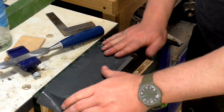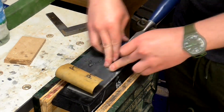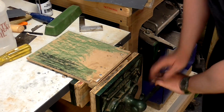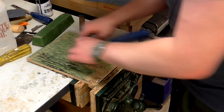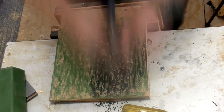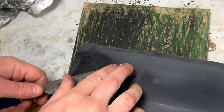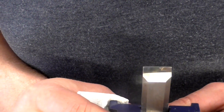Next I'm going to go back to the 1200 grit wet and dry paper, and then finally back to the MDF again. Then to remove the burr from the back, I'm just going to give it one stroke. And there we have a nice shiny edge.